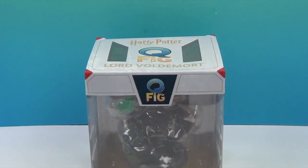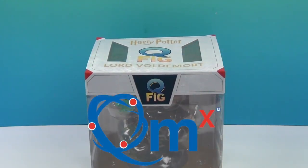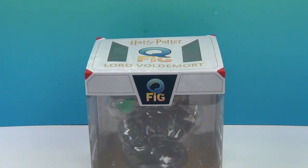But before we do, we're going to say a great big thank you to QMX for sending him to us to share with you. Thank you so much, guys. All right, we're going to get him out of the box — come back and give you a closer look. We'll be right back.